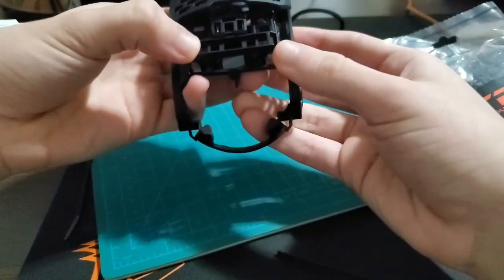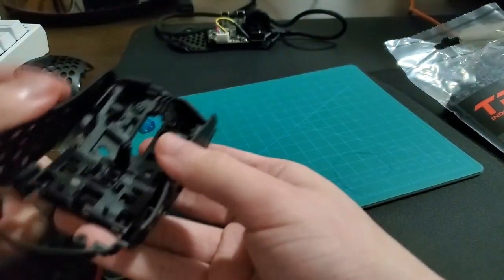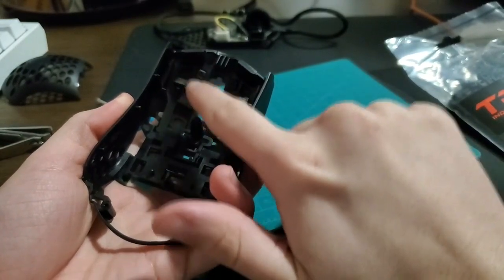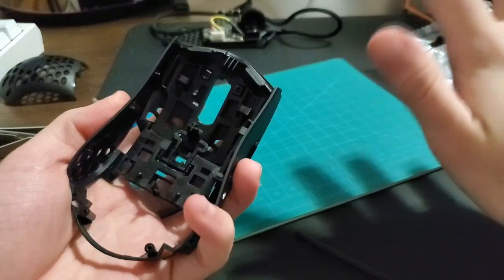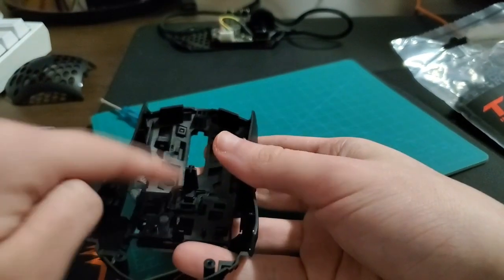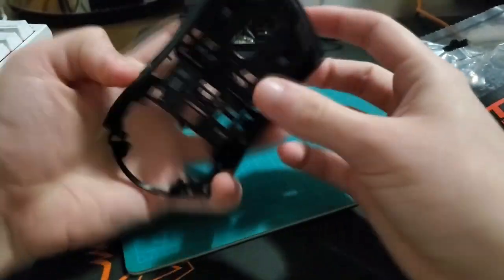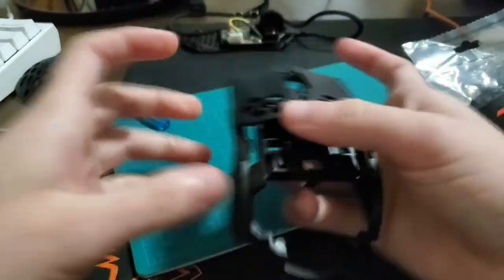You can leave the mod like this, but when you shake the mouse up and down it's gonna rattle a little bit, because the zip tie heads are gonna shake around. They won't fall out — the mouse buttons hold them down. But they will rattle if you shake the mouse up and down. If you don't want that, you can glue them in place. I'm not gonna do that because I'm gonna return this mouse after this video.